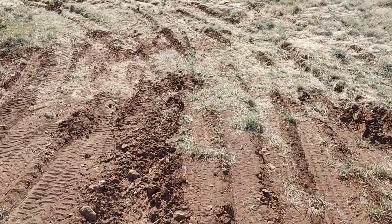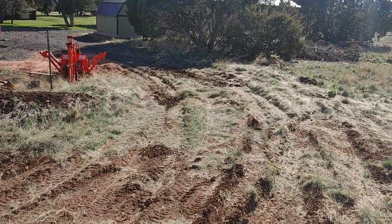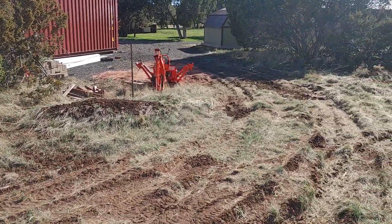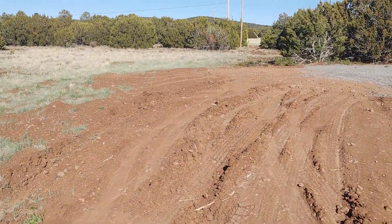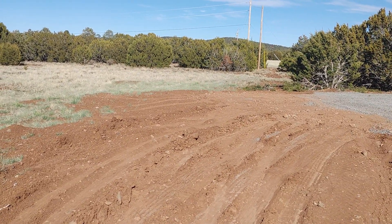It will take the least amount of rock, truckloads, to just run up there from the container, down here, right there. And I could fill up that back there. That area back there could be a parking spot.